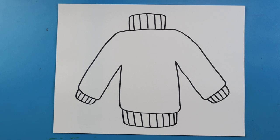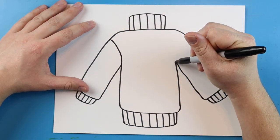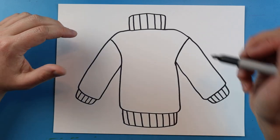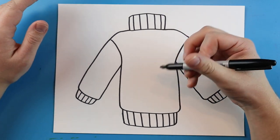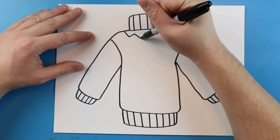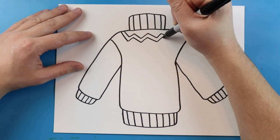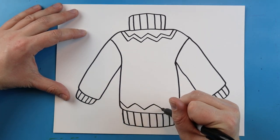So this is our basic shape of our ugly sweater. Now we want to come in and add some details. One of the first things I like to do is make a little line that curls up on both sides for the sleeves. Ugly Christmas sweaters are famous for having lots of different lines and designs, so let's start with something simple — I'm going to make a nice little zigzag line right across the neck and one across the bottom here.